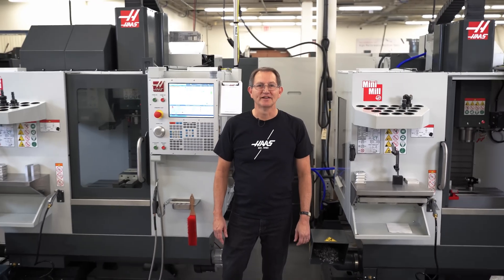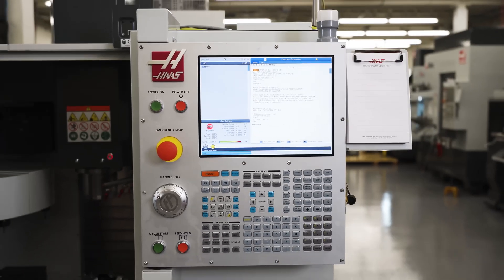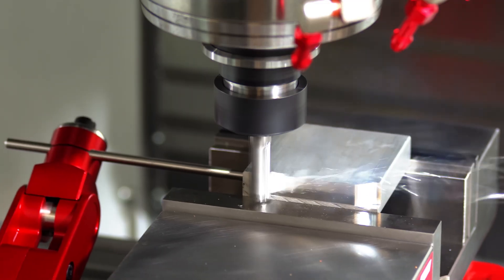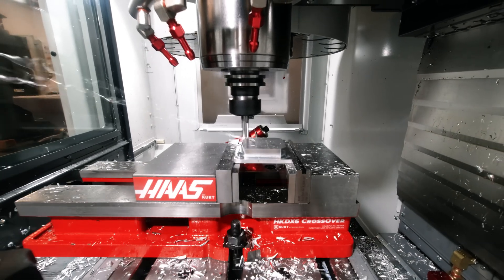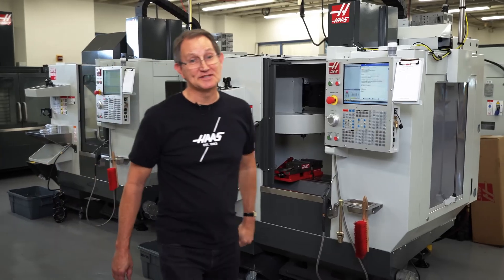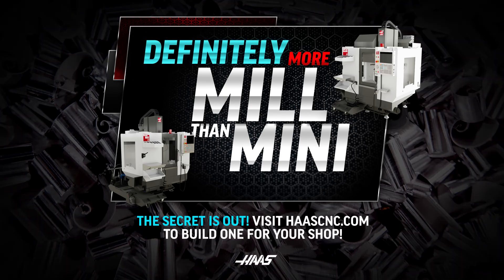Well, there you have it — everything you love about a classic Haas mini mill, redesigned so you get all the convenience of a super compact VMC with the milling performance of something closer to that of our small VFs. Told you it was more mill than mini. I guess the secret's out. Visit haascnc.com for more specs and customize your new machine today.